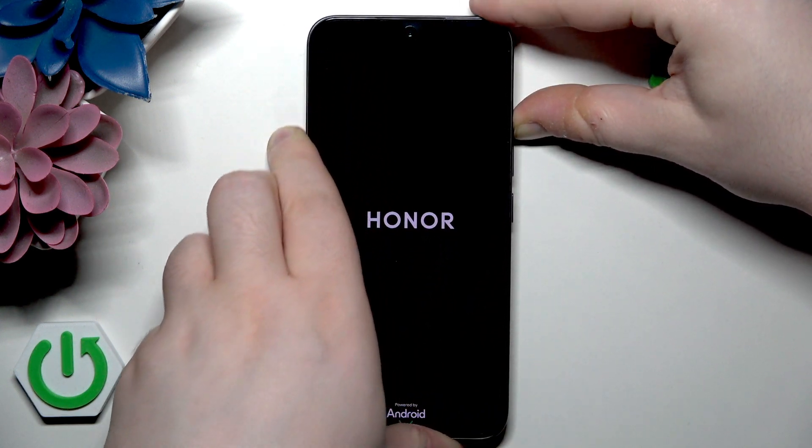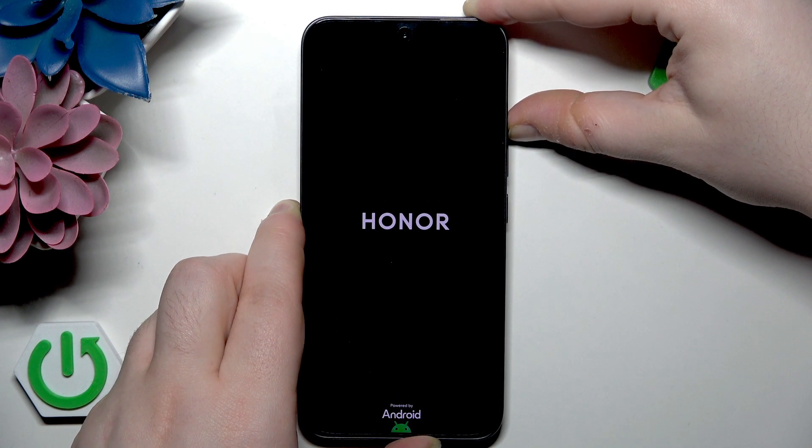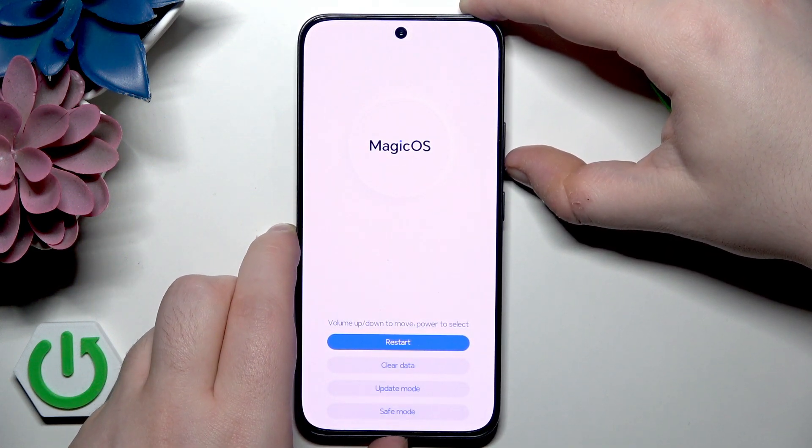You can let go of the power button when you see a logo on your screen. And you are now in recovery mode.